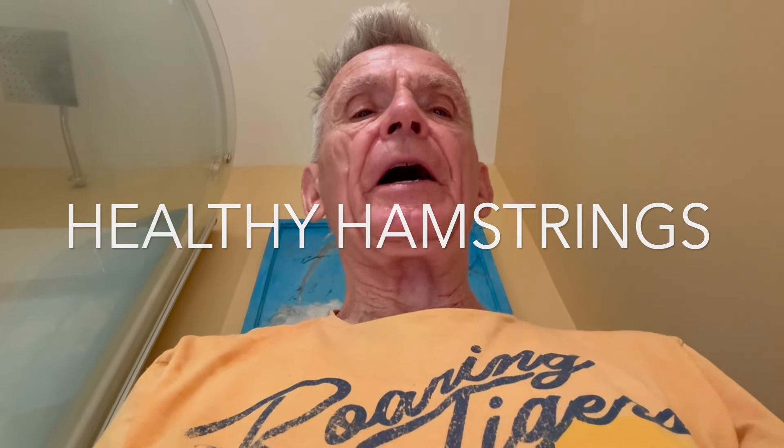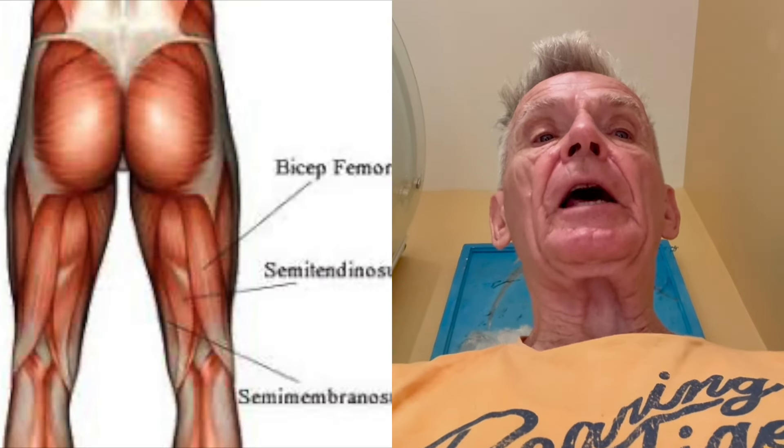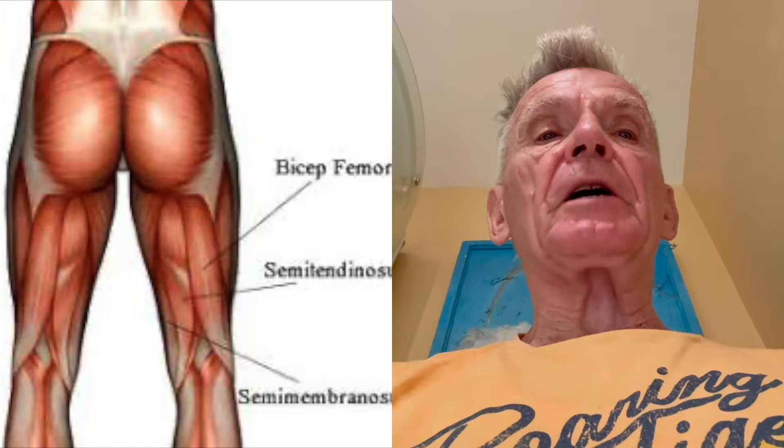Hi, Bob here from Silver Fox Fitness and welcome to Healthy Hamstrings. If you're lying down, sitting, standing, walking, running, jumping, skipping, biking, swimming, maybe going up and down stairs, just standing still — you need healthy hamstrings. These exercises are going to help you with that. Let's get started.